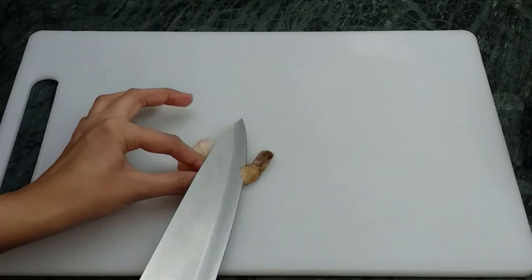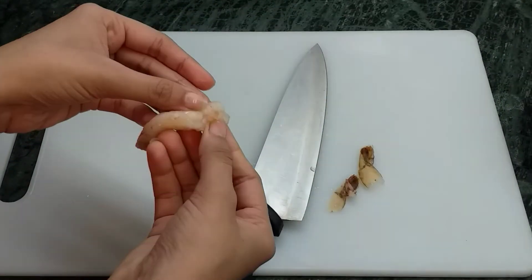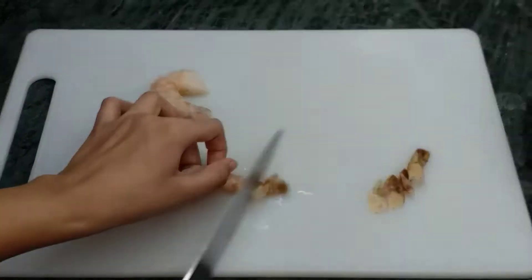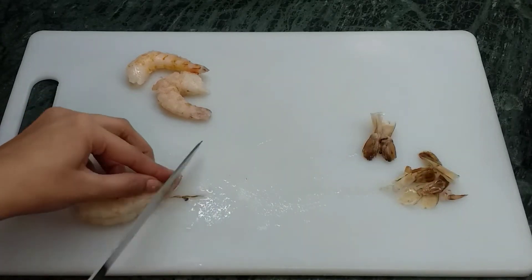For this recipe, I used 500 grams of shrimp. I made them remove the tail — this is optional. Some people don't remove the tail for presentation purposes. Also, you have to remove the thin black thread which is on the external side. Wash them off after removing the tails.